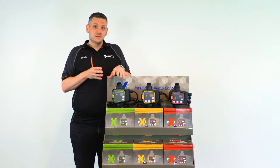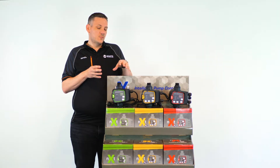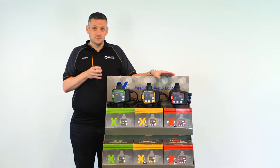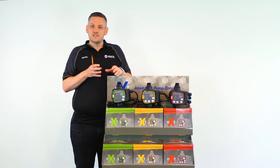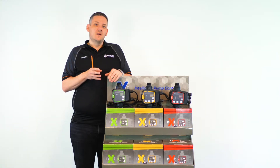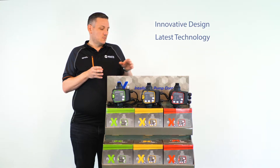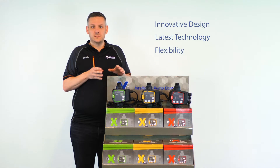This product is designed to represent every need that you could see, from the most basic to the most complex. The range as developed by White International stands for innovative designer technology, great aesthetics, great use and flexibility.